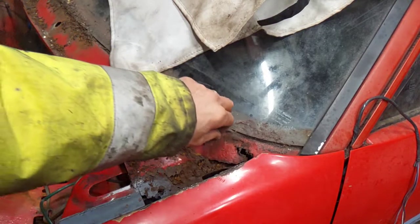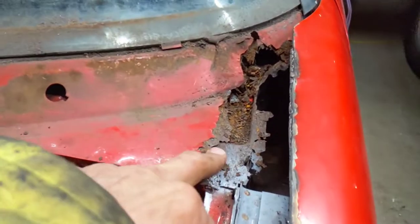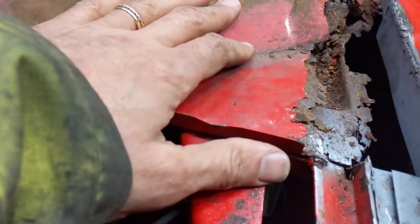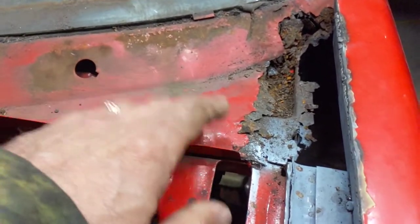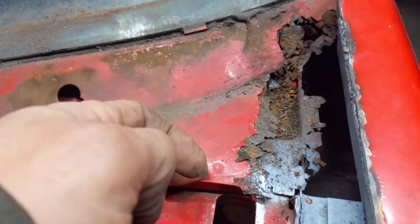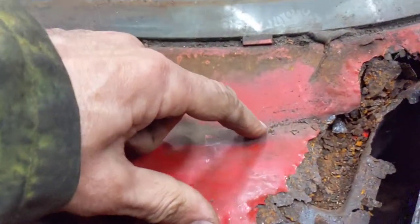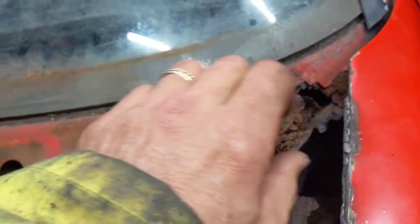First I'm going to get the air on this and blow some of the rust out of the way and then have a better look in here. Both edges of this are pretty poor — this one looks slightly worse but I think as soon as you start picking at the other side it's going to be the same. On both sides we're going to have to cut in and fit a new piece along here and along there.